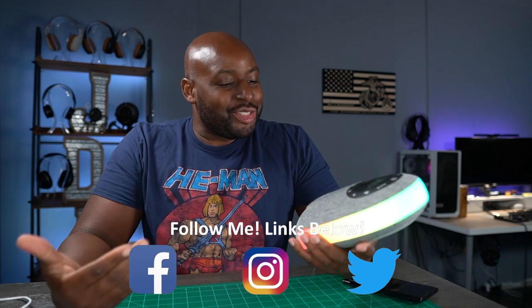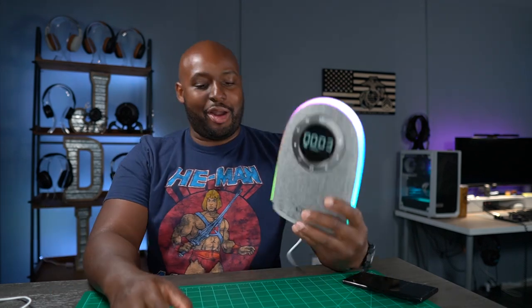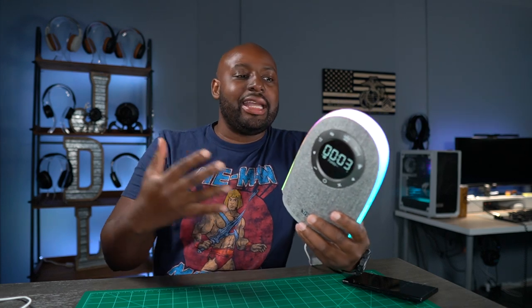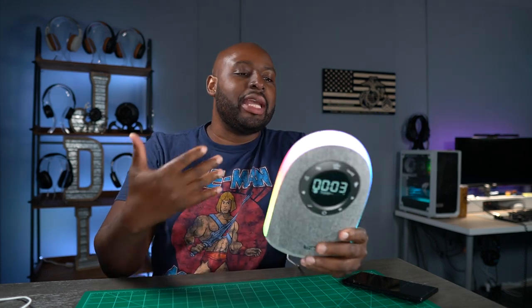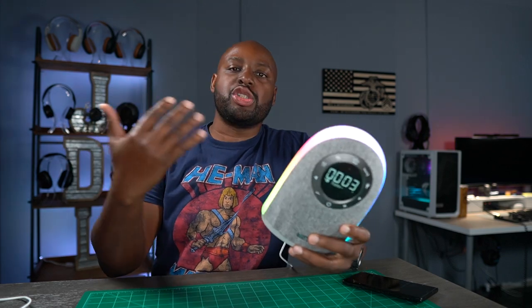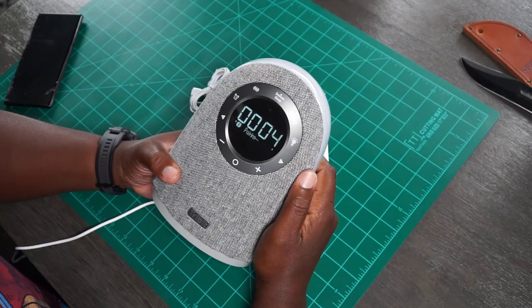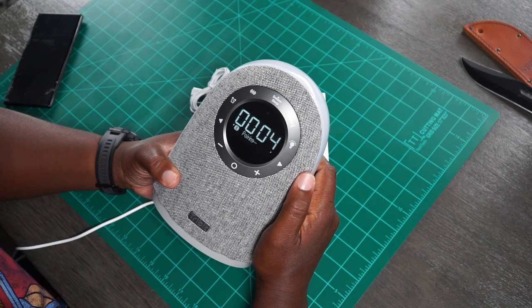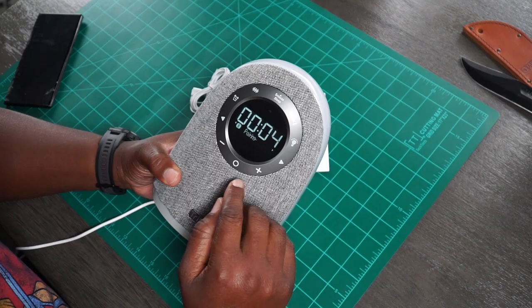My friends over at Tribit decided to send me over this Tribit home speaker. It's like a clock home device — it's not connected to Google Home or Alexa or anything like that. It's just a straight up Bluetooth clock. Check it out right there. It's actually looking for something to pair to, which I will do in just a moment. It's on military time, man.